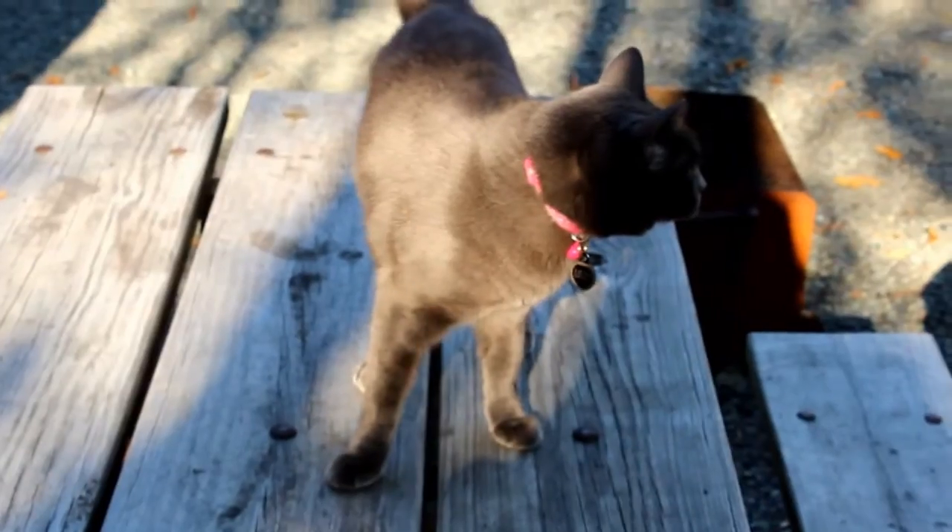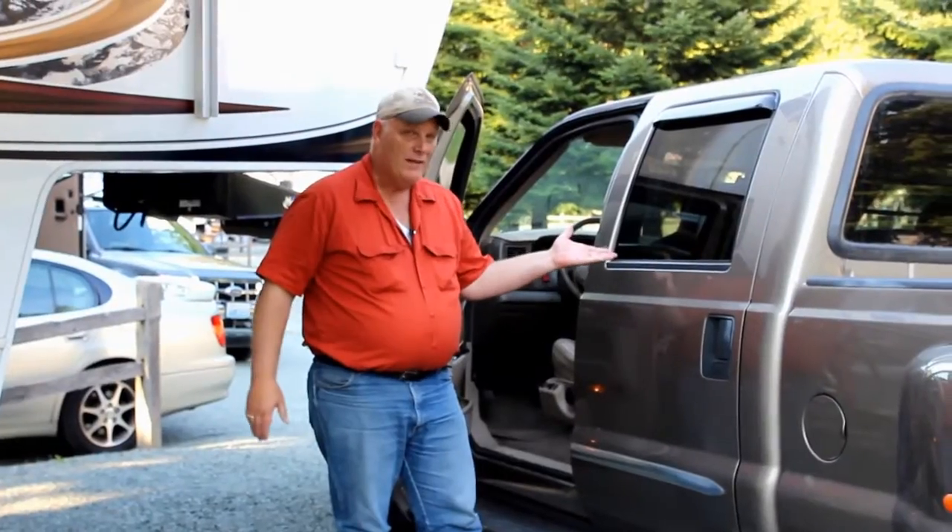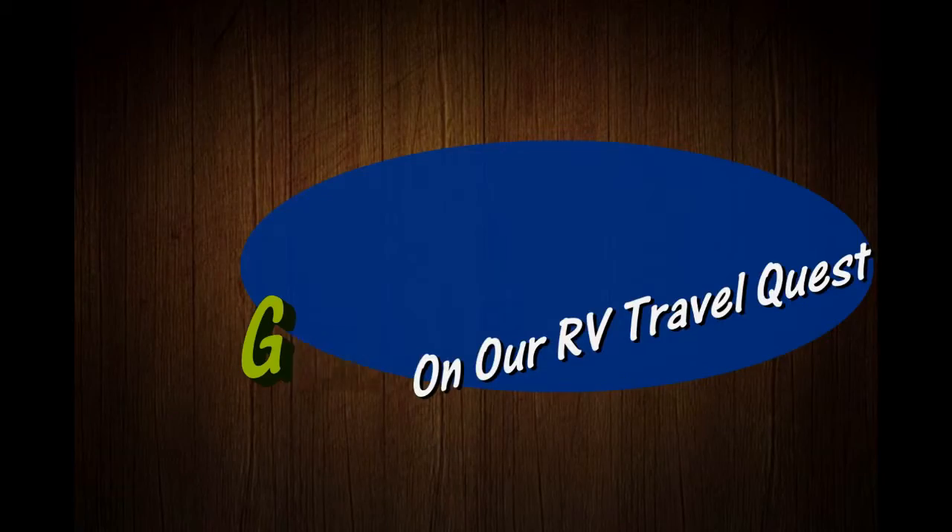Hi, I'm Rob. Hi, I'm Sherry. And this is our cat, Lily. This is Cinder. We've got the truck, we've got the trailer, and we're ready for our RV travel quest.